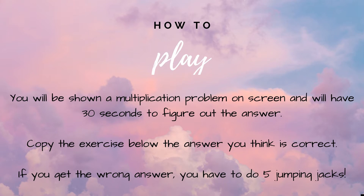How to play: you will be shown a multiplication problem on screen and will have 30 seconds to figure out the answer. Copy the exercise or dance next to the answer you think is correct. If you get the wrong answer you have five jumping jacks to do.